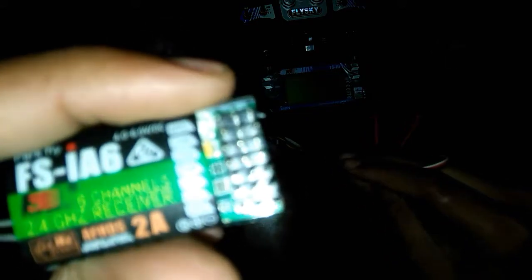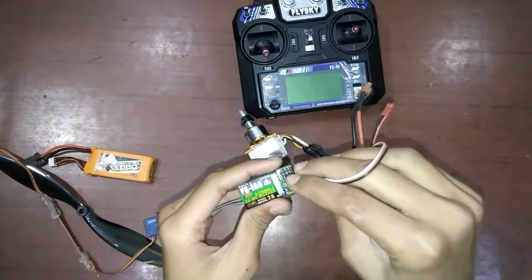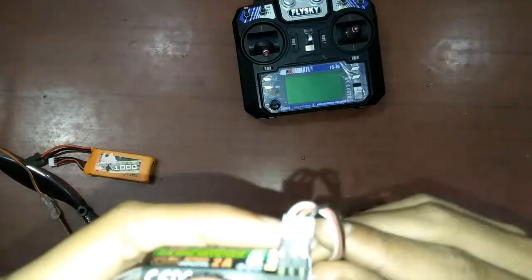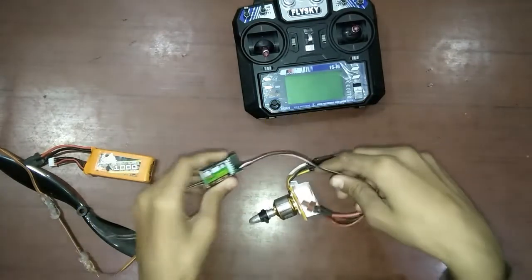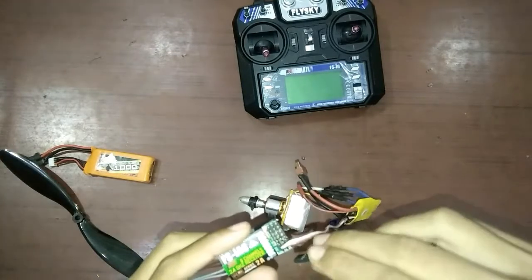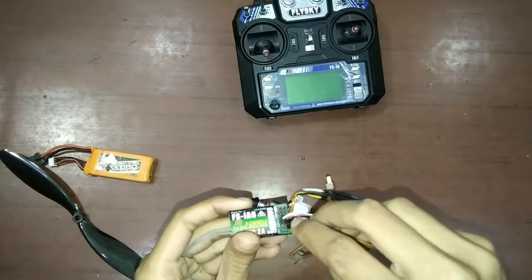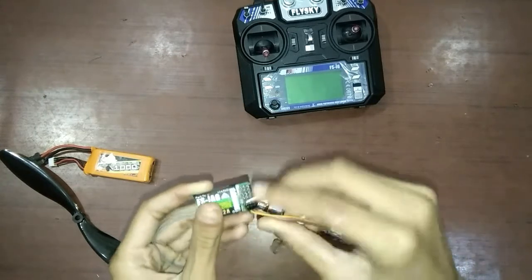The receiver has channels 1, 2, 3, 4, 5, and 6, so you will connect the ESC BEC wire to the 3rd channel like this. Then, you will connect the servo. Mainly the servo connects to channels 1, 2, and 4, but I am connecting it to the 1st channel. Connect the servo wire to the receiver the same way.